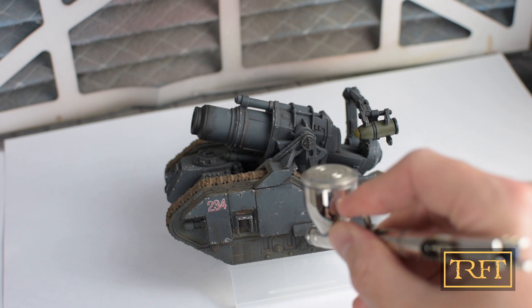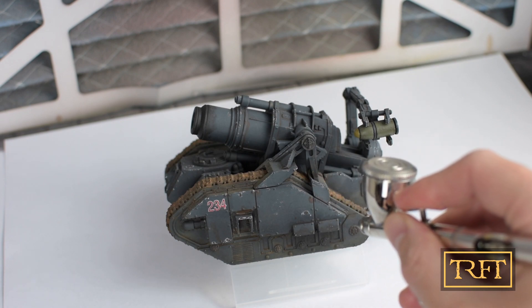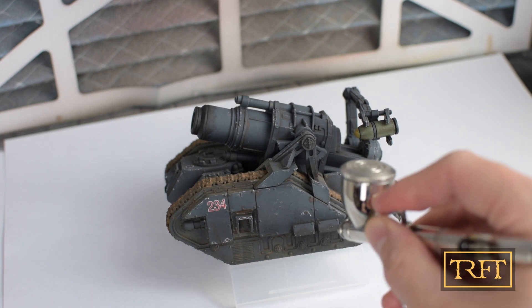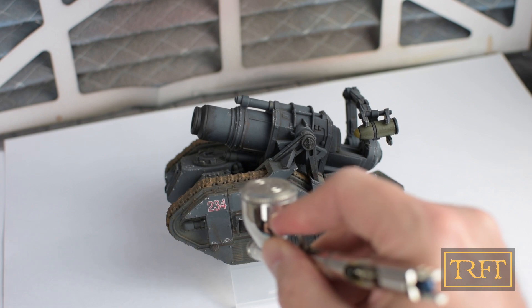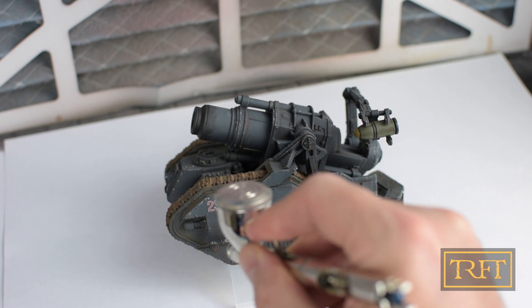Here I am trying the same thing on the Bombard. As you can see, the effect is very subtle. You can see that although I am a journeyman at best when it comes to airbrushing, this is really easy to control.